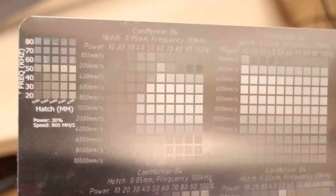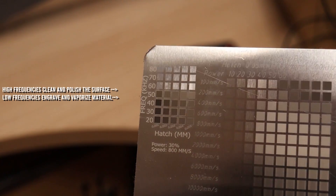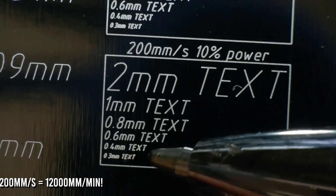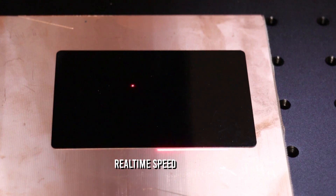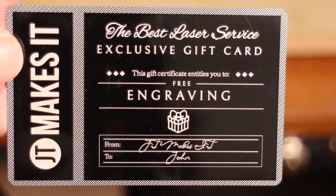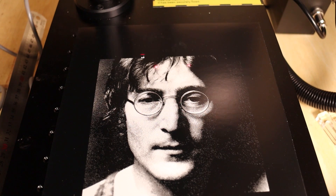It can achieve various results on the same material with a simple tweak of settings, ranging from polished and shiny surfaces to black, brown, gray, and white engravings. The laser spot size is impressively small, ensuring high precision and incredible detail in every engraving. Equipped with a Galvo system, the Commarker B4 engraves with exceptional speed and efficiently handles tasks that would take hours on conventional lasers, completing them in minutes. The inclusion of a small 110mm lens for precise engraving and a 200mm lens for larger designs adds to its flexibility.